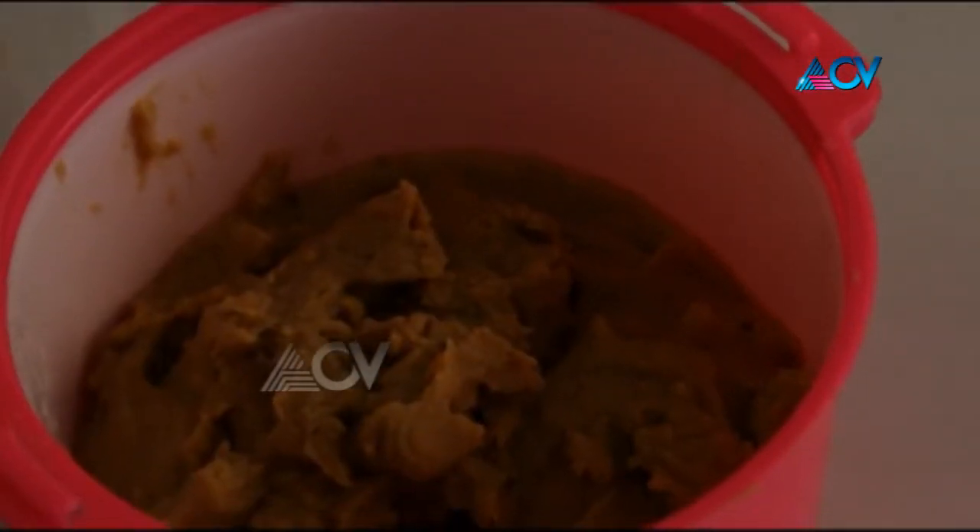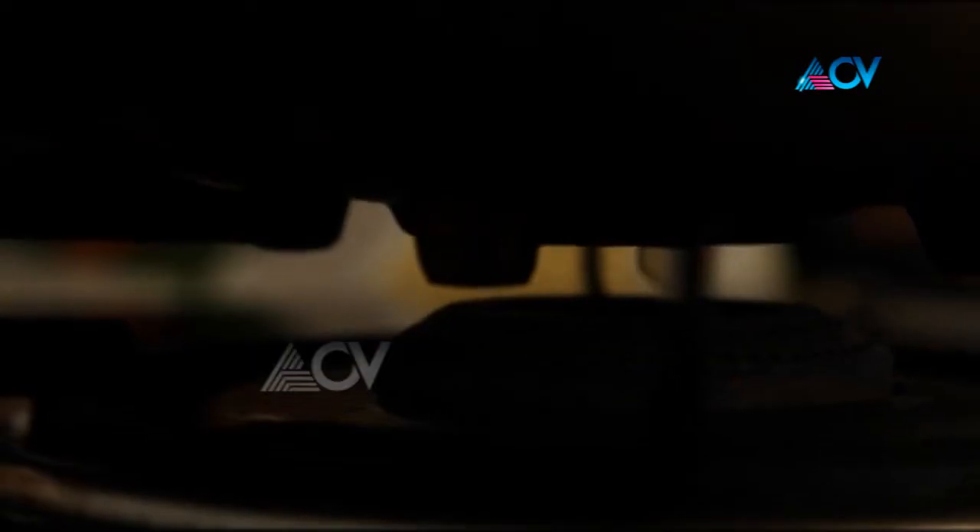Now, we will put the chukka in the morning. We are ready to put it in Payasam. We are ready to put it in time. Let's start now.